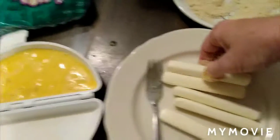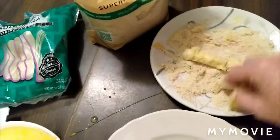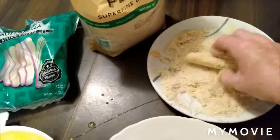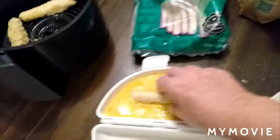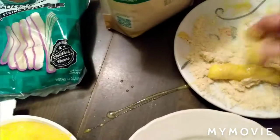Now a lot of people cut these in half, but I like to just leave them like they are. That's one serving for me. I like the longer cheese sticks, and I like to double dip them in the egg and back to the almond flour again.